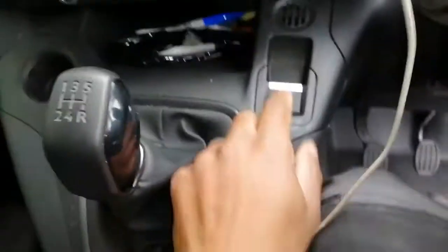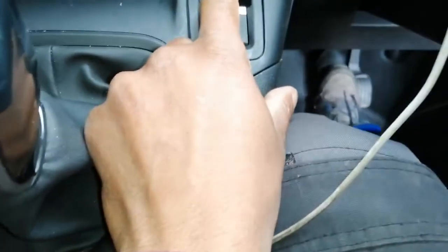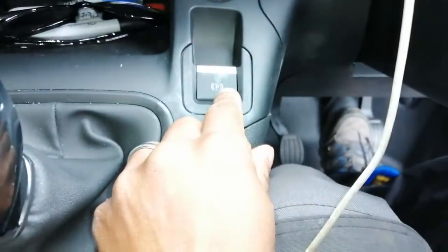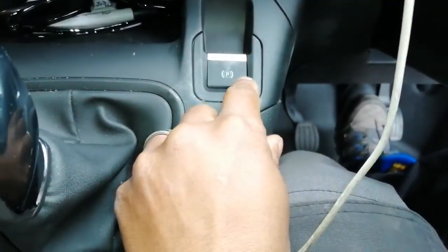The handbrake here — there's no traditional handbrake because there's no space. You have to have your foot on the brake when you lift this up, and then the handbrake engages. To disengage it, foot on the brake and then back down.